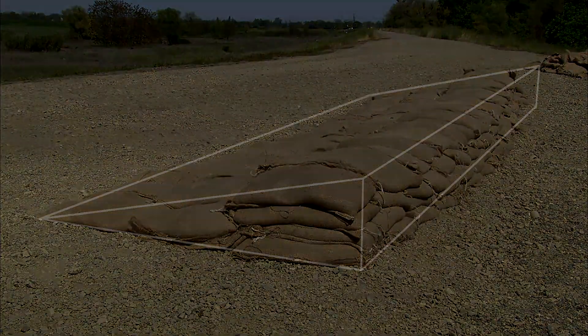Three rows of sandbags sit on the ground. A layer of bags is added to two rows. Another layer is added to one row, creating a pyramid-shaped wall.